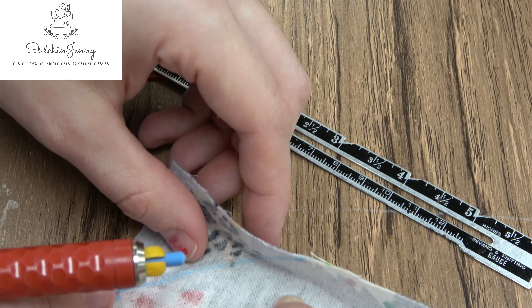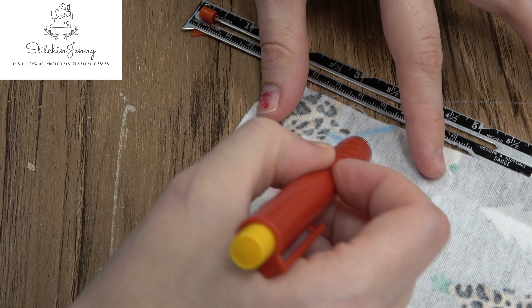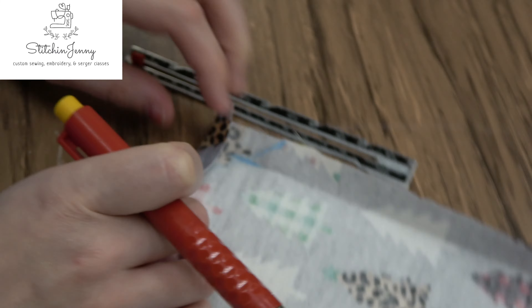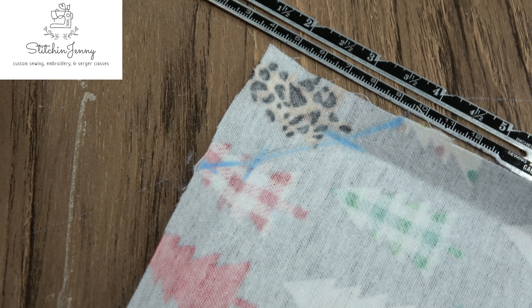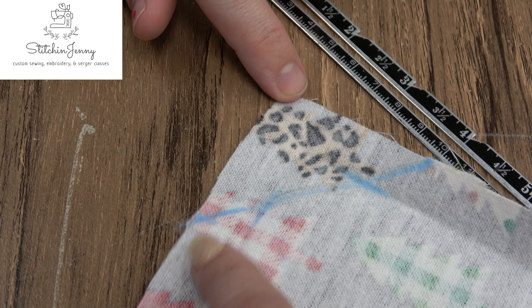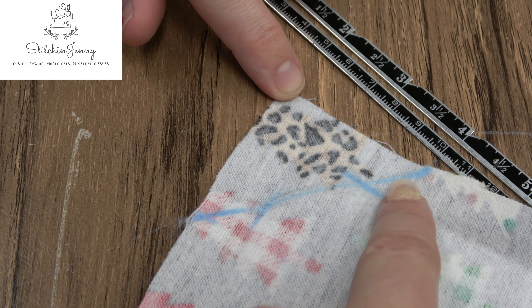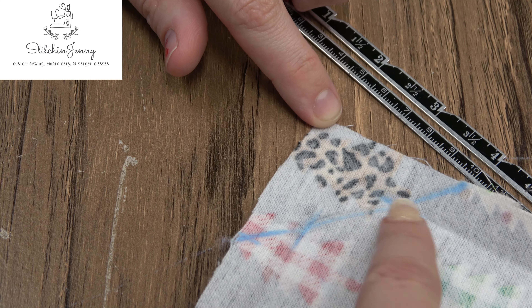Now we're re-creasing the fold and marking where the half-inch crease is. You can see we have a mark two inches from one corner, a mark two inches from the other corner, a diagonal line drawn, and a mark where the half-inch creases are.